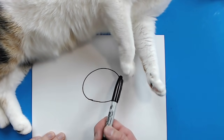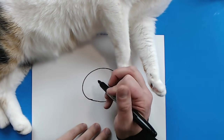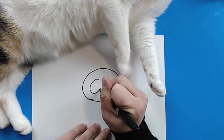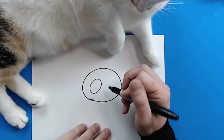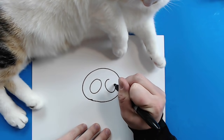Once you're done with that, you want to begin on the face. So starting right in here, I'm going to draw a big oval shape like this. And then right here, I'm going to draw another big oval shape just like this.